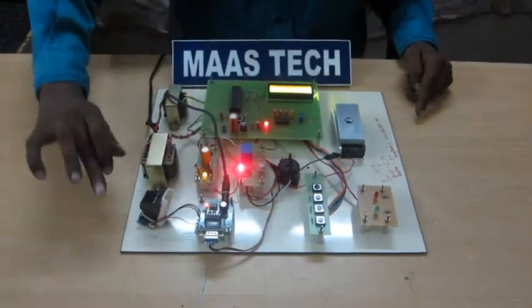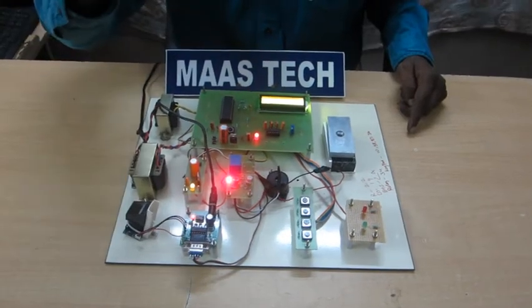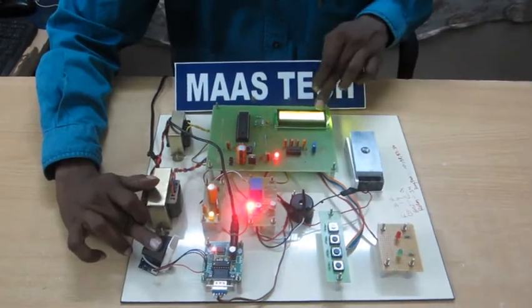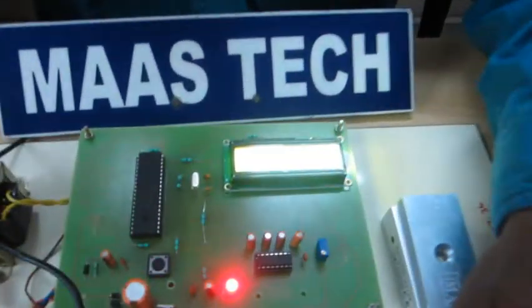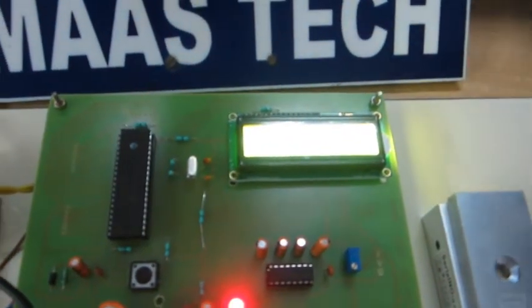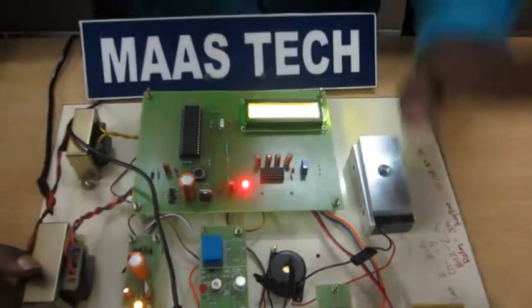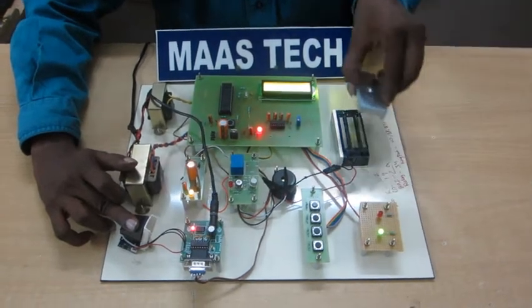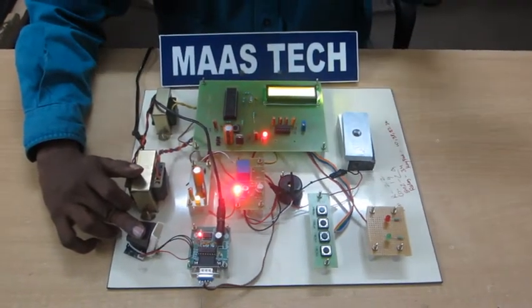One second I show the demo. This finger is already stored — the number is location 4. Place finger and press verify. Enter ID number is 7. EM lock will be opened. After 10 seconds the door will be closed automatically.